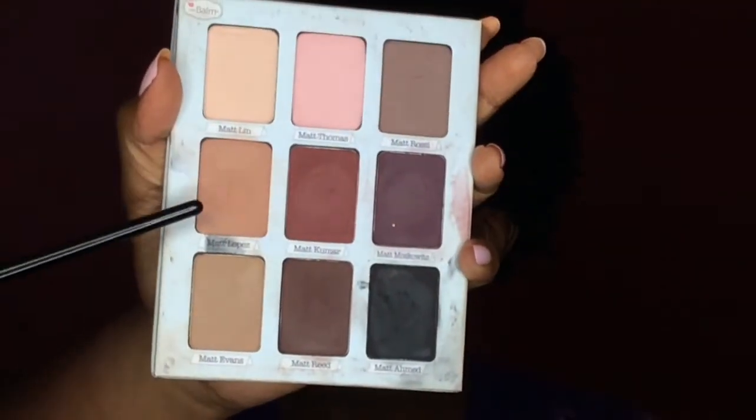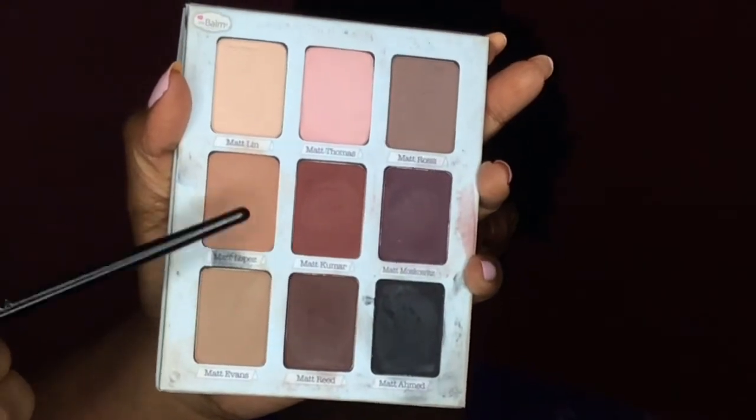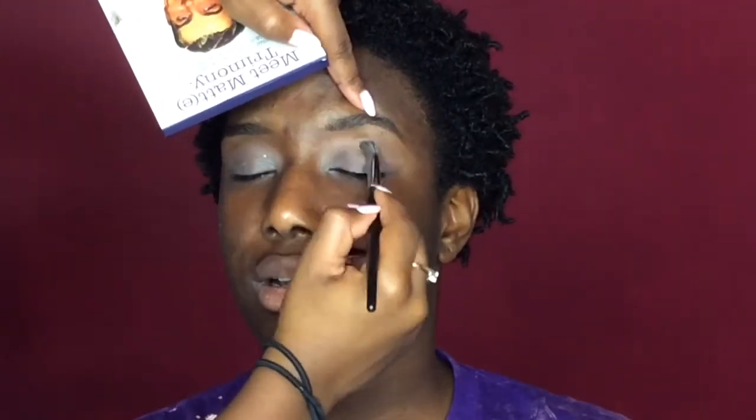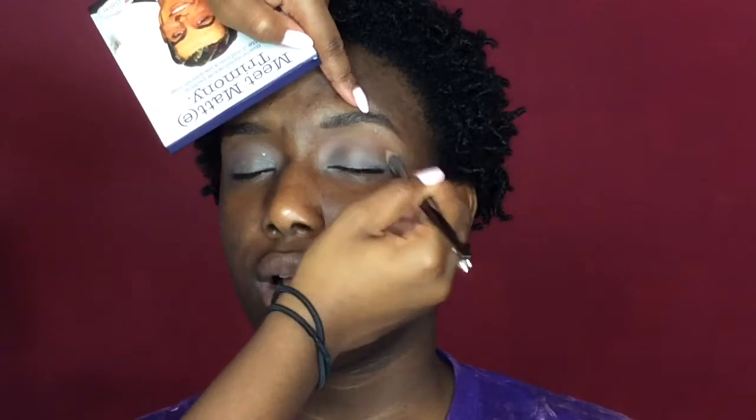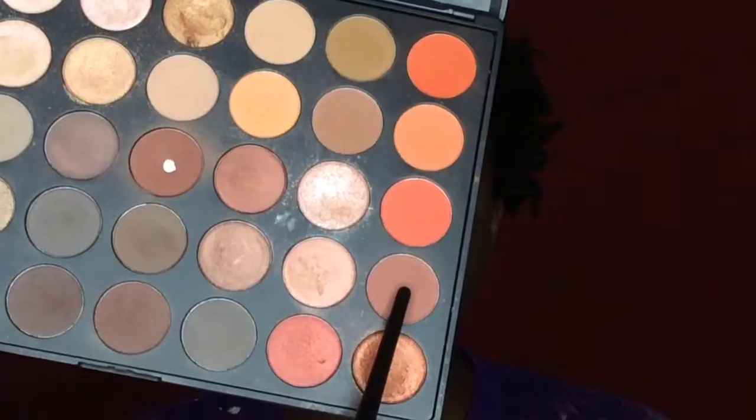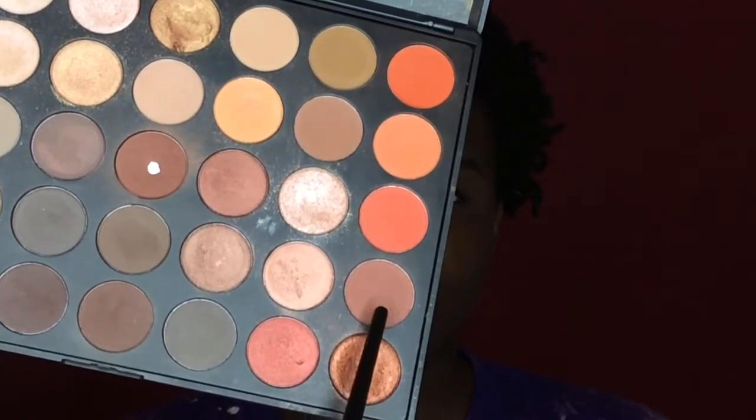Now for the transition shade I'm going to take Matt Lopez from the Balmy Matchimony palette. Then going into my Morphe 35O palette I'm just going to take this darker brown color and start darkening up the crease.